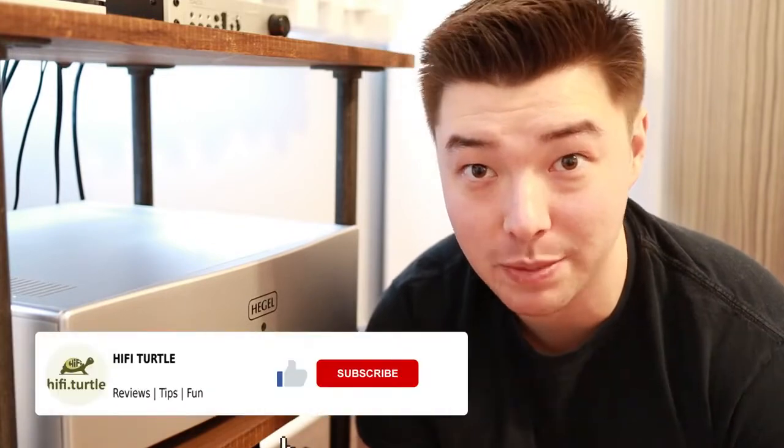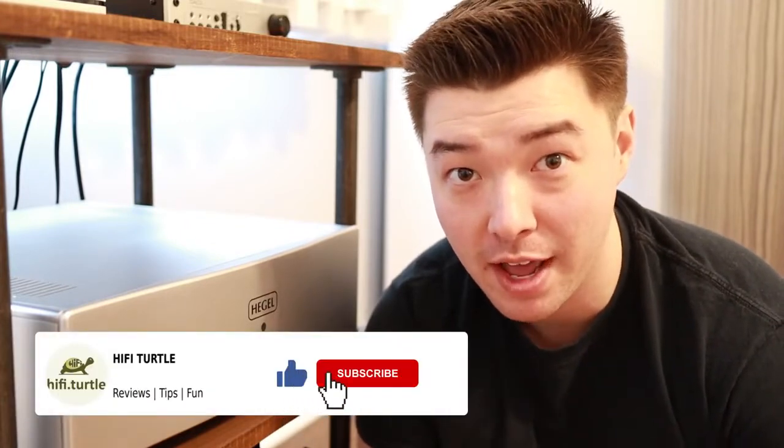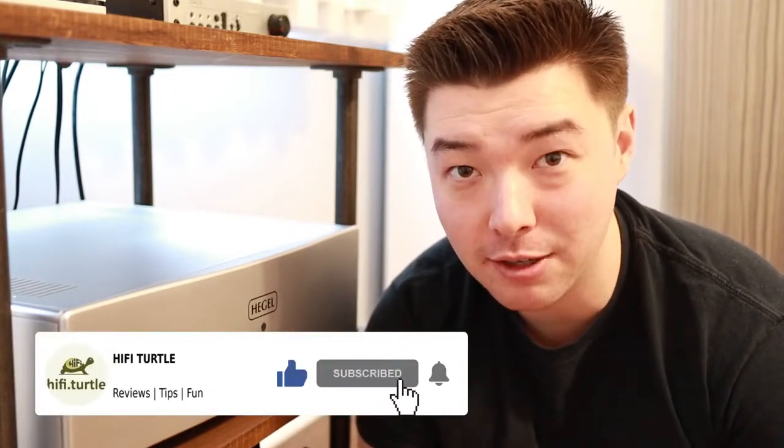I recently saw my friend Mark on Hi-Fi do a one-year owner's review of his Macintosh MA5300 and I thought it was a cool video, so I'm basically going to do the same thing. I've owned the Hegel for about a year now and I'm going to talk about some things I like about it and some things I don't like about it. I'll give you a peek inside the amplifier as well. This is not a demo piece — this is not something Hegel sent me — this is my actual daily driver amplifier that I owned and bought a little over a year ago.